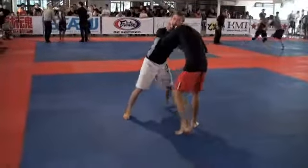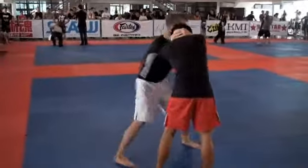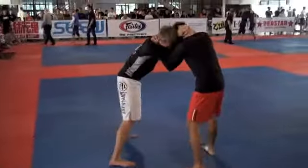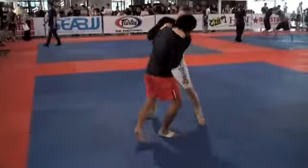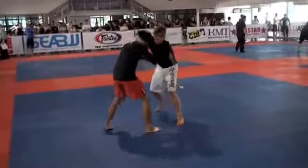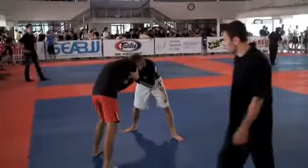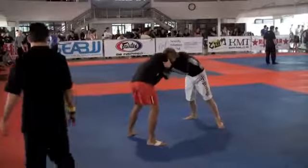Let's keep that control. He's pummeling — we need to be pummeling, Taylor. Good, good, good. Awesome, you're 50-50 right now. Move him around, move him around.